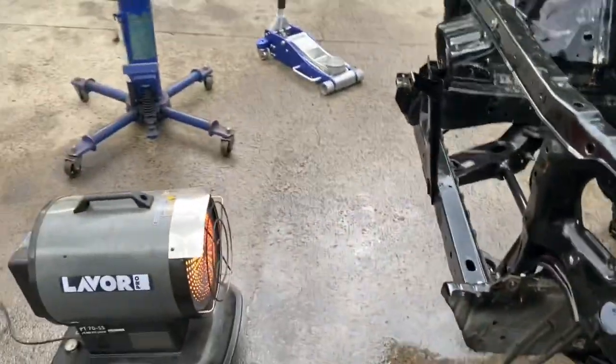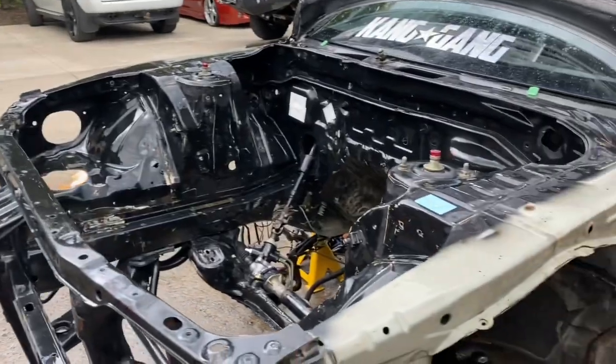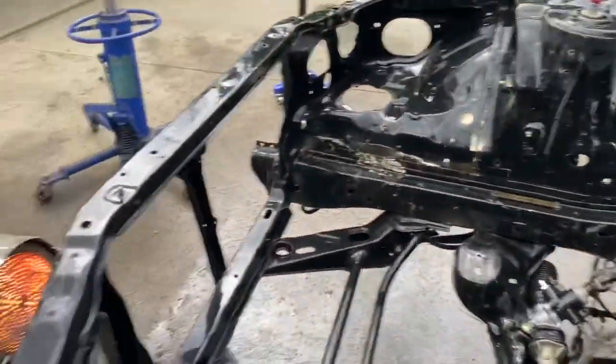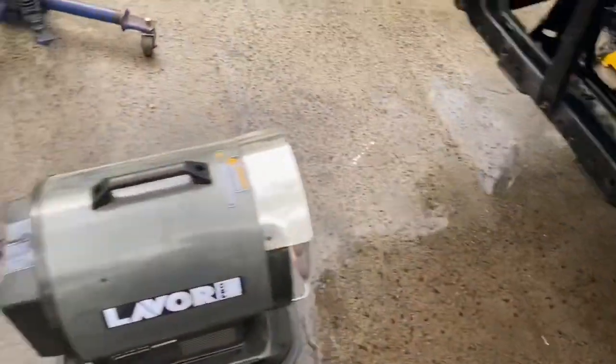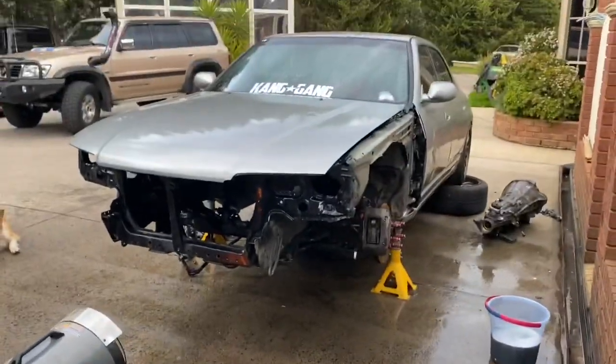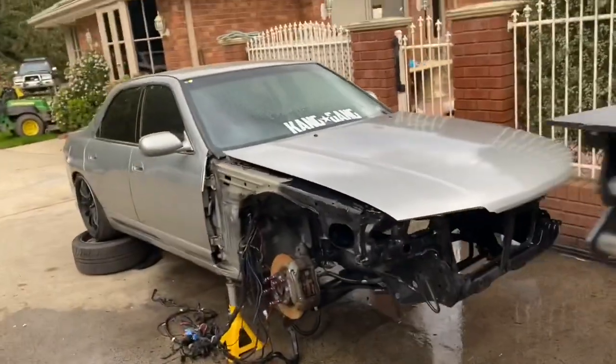I'll let this do its thing for the next 10, 20 minutes. I might even grab something to eat because I actually haven't eaten all day. It's already bloody blazing. Alrighty, let's get this down. Oh, this thing is looking so sad. Oh well — bigger and better.